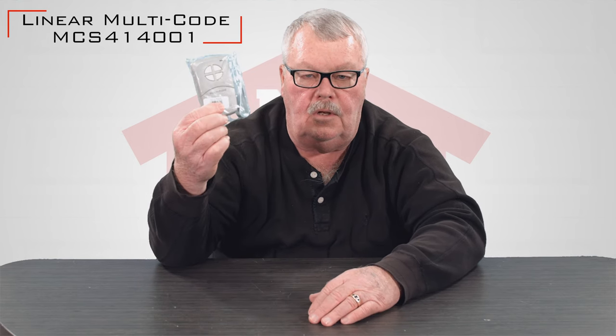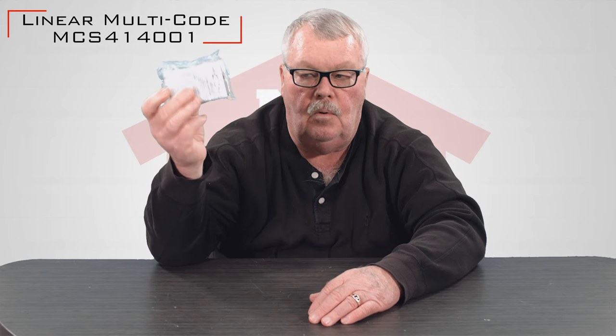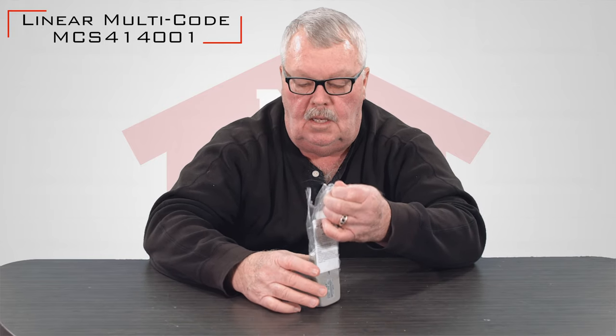When you order it, it's going to come to you in a nice little plastic bag that keeps it dry and dust free while you're getting it. So I'm going to open this up and we'll see what it looks like when you get it.